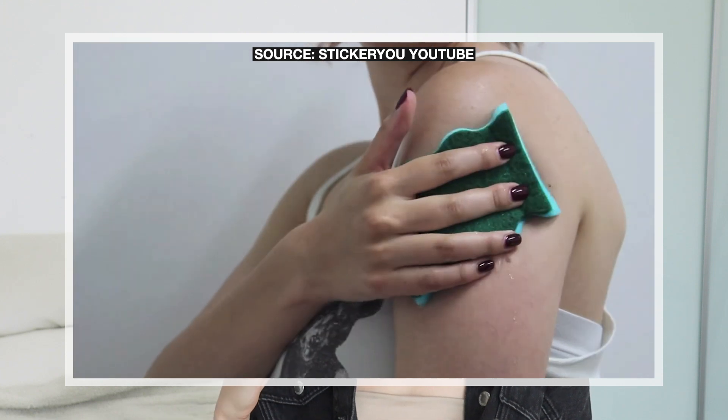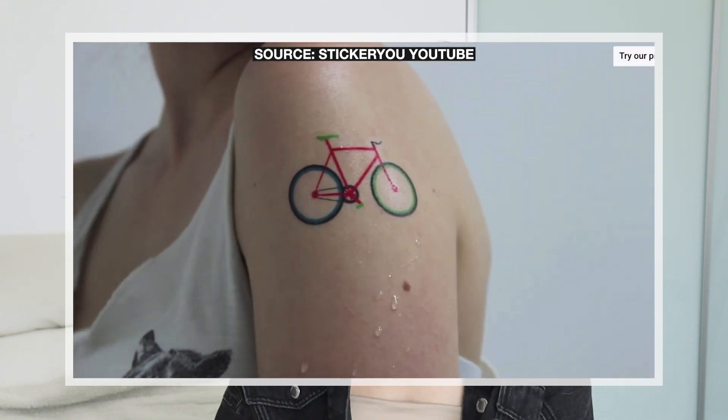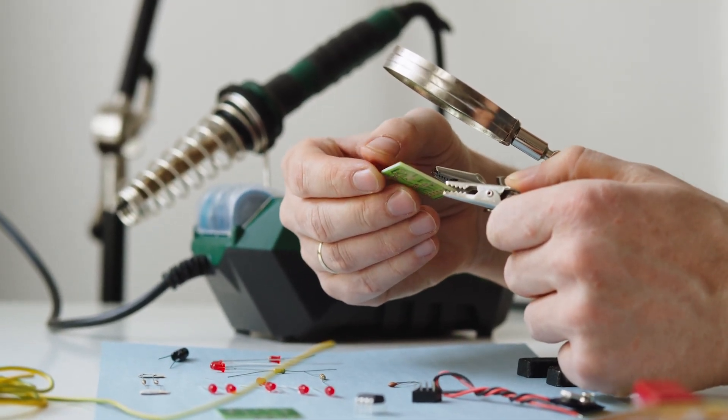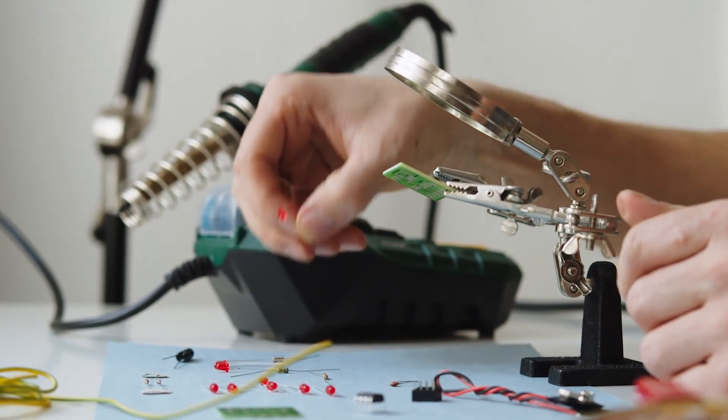One of the doctors on the team, Dr. Mattoli, says that one day it will be possible to embed all necessary components in the transferable tattoo itself — including all the electric components needed to light up the tattoo. These are being developed for medical purposes, but it's fun to think about the possible artistic implications of these devices.